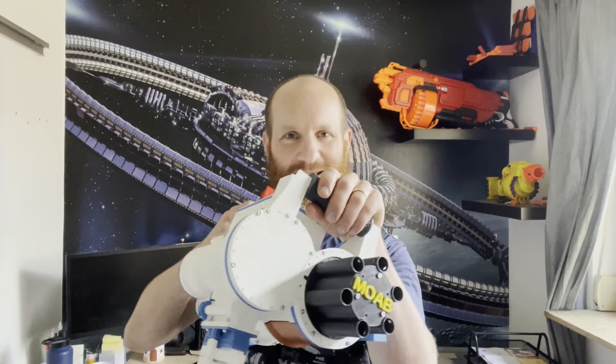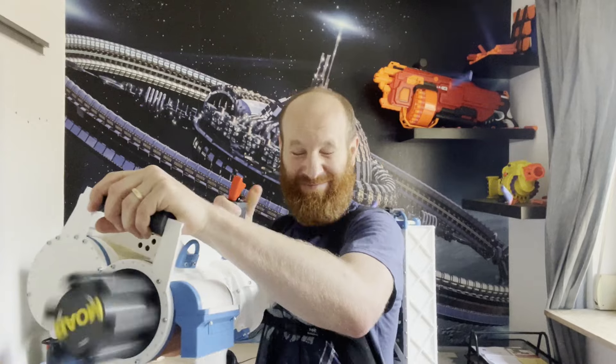Hi there. I built my second minigun. It took me the last couple of months building this and especially improving it.